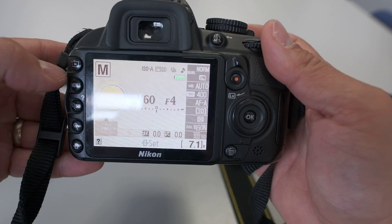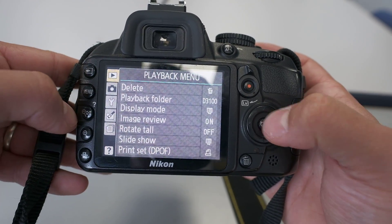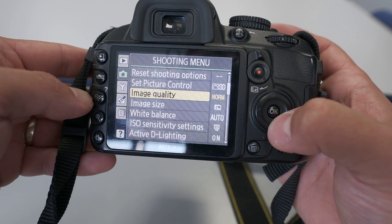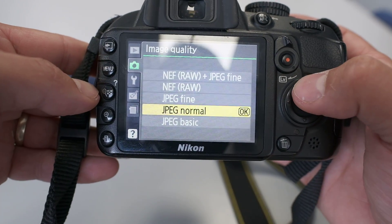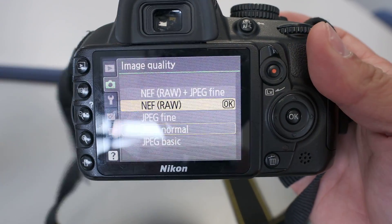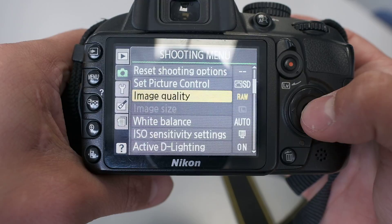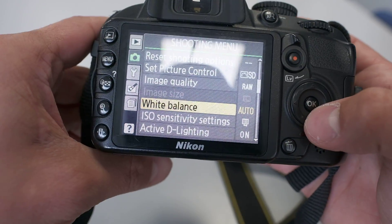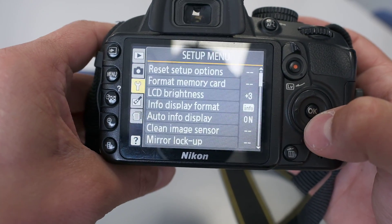Most settings should be fine, but let's do a quick run-through of the menu. Press the menu button — at the top is your playback folder, which you can leave as-is. In the shooting menu, the most important setting is image quality, which lets you choose the file format. It gives you the option of JPEG, but it might be a good idea to shoot in RAW — think back to the baked or unbaked cake analogy — so you can edit photos subtly later. White balance controls the colour temperature of your photo; auto is fine.